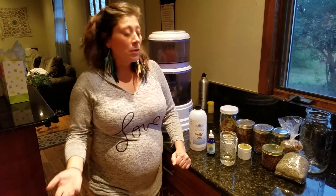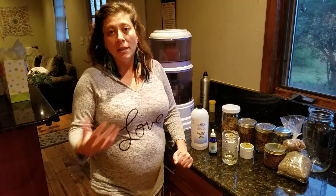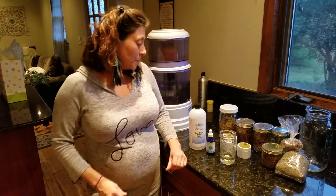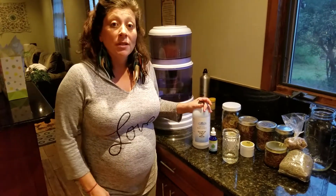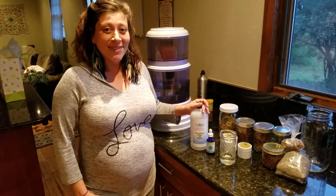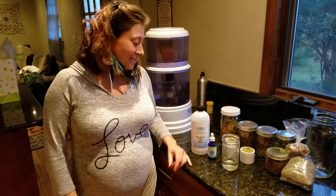Minerals are really helpful in the healing process of wounds, so it's a great product and I absolutely love it and highly recommend trying it out. Thank you.